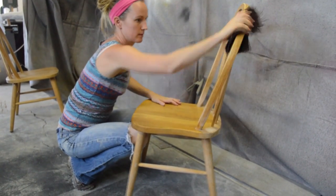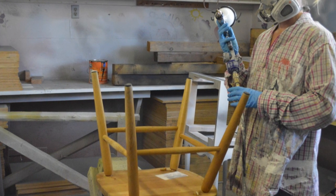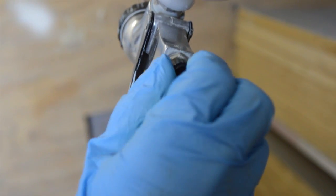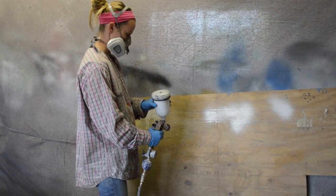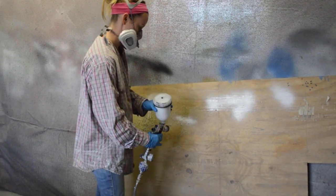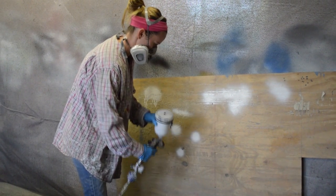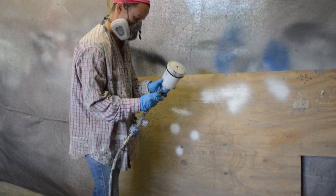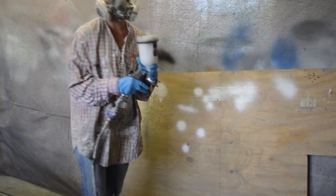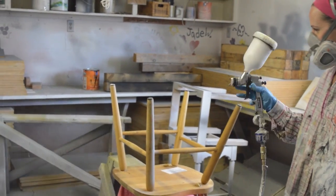Now the chair is ready for primer. I like to start with the chair upside down so I can get inside the legs. I adjust the spray pattern on my gun by turning the knob on the top of the handle clockwise. As I make the spray pattern smaller, I spray test on a piece of scrap wood. The amount of fluid the gun releases also needs to be adjusted — as the pattern gets smaller, the amount of paint released should be less. Otherwise, you will get a very heavy spray and that will cause runs in your paint job. I adjust the fluid flow by turning the second knob clockwise as well. A small spray pattern is ideal for the thin legs on this chair.